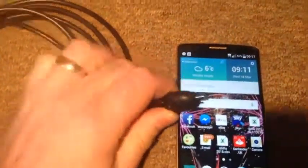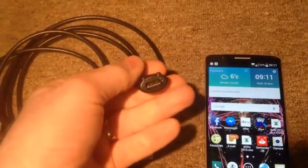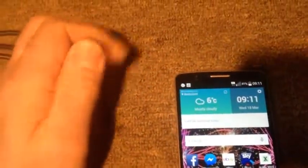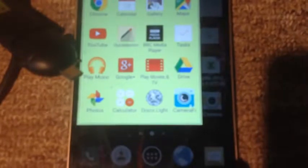I actually bought it to use on my phone. You need one of these USB to mini USB adapters. And I've been struggling to try and find an app that it would work with, but I've now found one — it's called CameraFI.